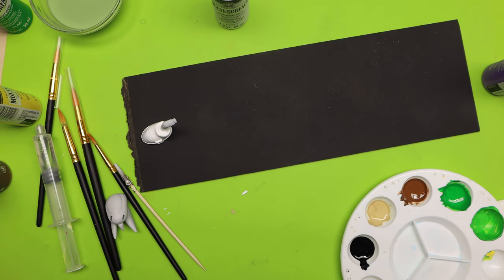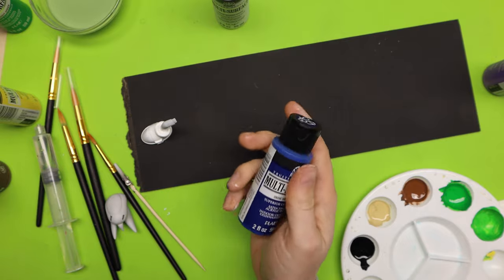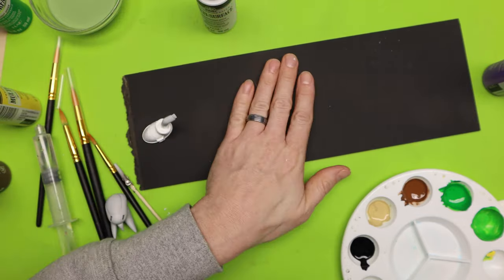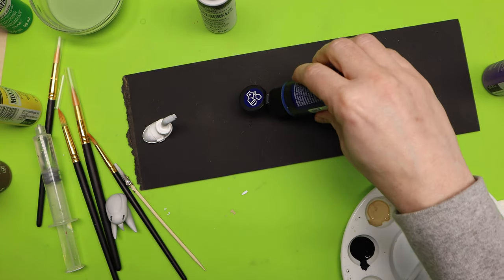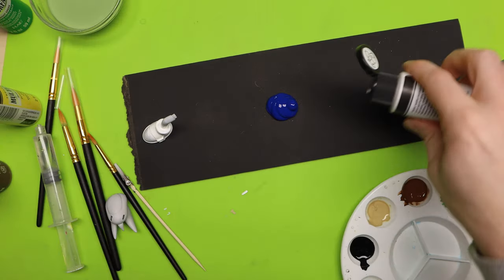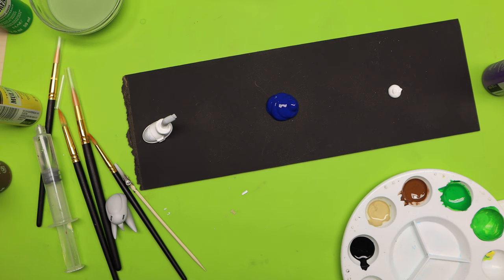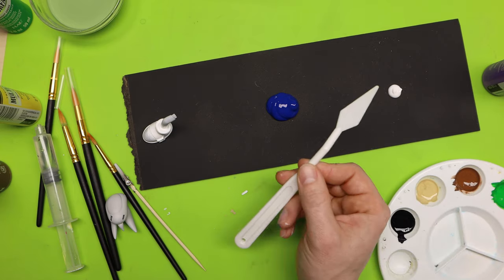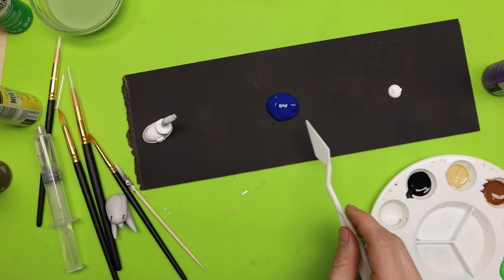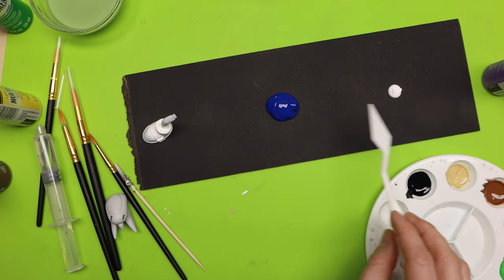The next thing is I'm going to start in on the skin color. I have Ink Spot Blue, but this blue is really dark — too dark for Sonic's skin — so I have to lighten it. I'm going to mix it with Wicker White. I'll squirt a good amount of blue on this board, then squirt just a slight amount of white, and mix in a little bit of white into the blue to get that skin tone of Sonic.